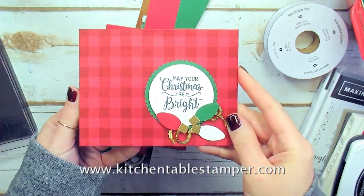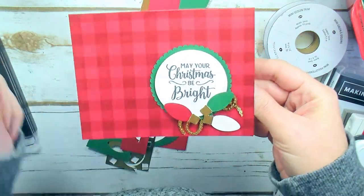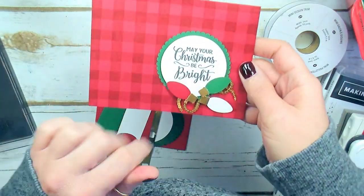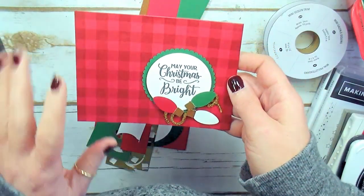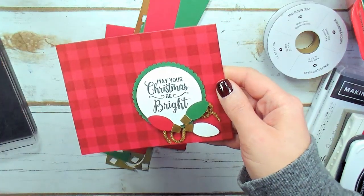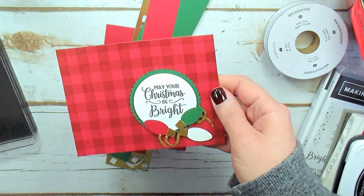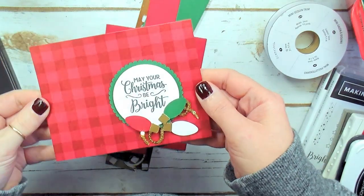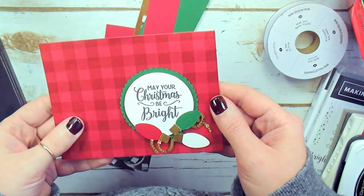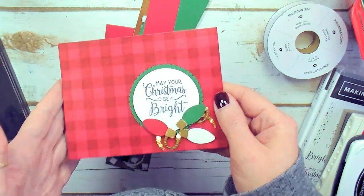Hey guys, Marissa at KitchentableStamper.com. I have this super simple May Your Christmas Be Bright notecard. I absolutely love the simplicity of this card. It's an easy one to make multiples because of the punching and the simplicity of layers. We made this class last night at Paper and Ink Carts, held once a month in my Rolling Meadows home studio in the Chicago area. All adult crafters are welcome. Check out KitchentableStamper.com for upcoming classes. It's $15 or free with a qualified order, and we make four great cards.